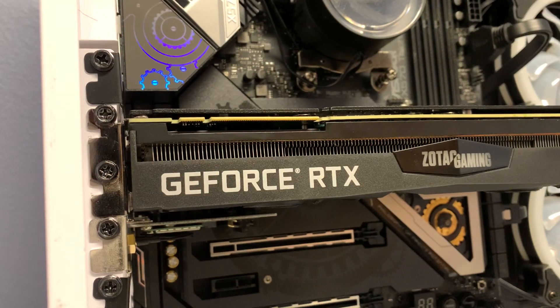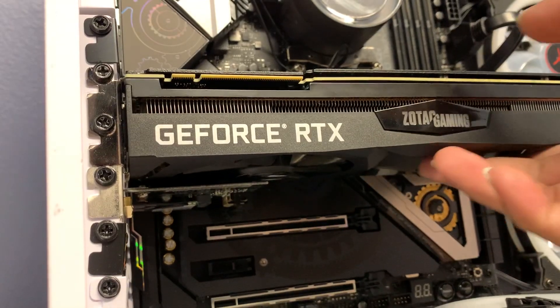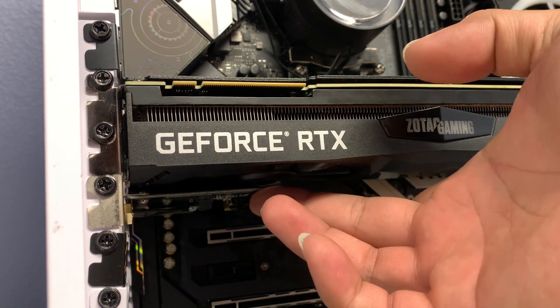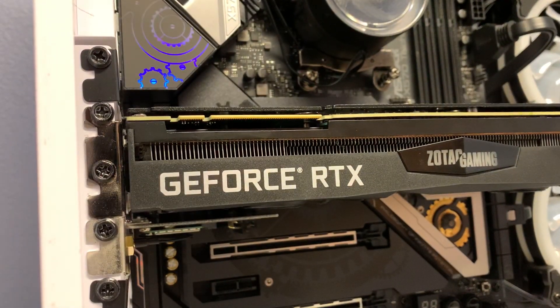Hi and welcome again to another troubleshooting video. My name is Chris, and on this episode we are going to address the issue where — very specific to some builds — our fan is spinning too close to the Wi-Fi card and sometimes hitting the components on it.